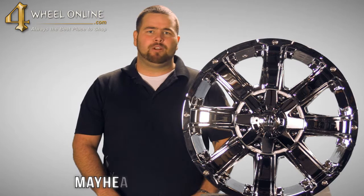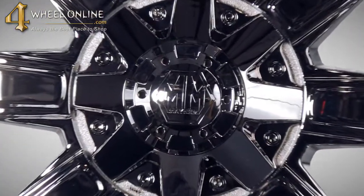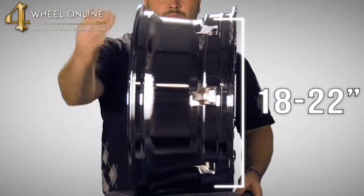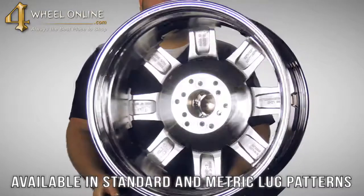This wheel is available in a beautiful chrome finish featuring dimples on the lip and Mayhem logo on the center cap. It is available in four different sizes from your 18 inch all the way up to your 22 inch, and comes in all popular standard and metric lug patterns.